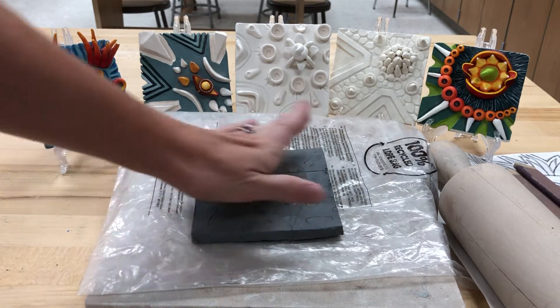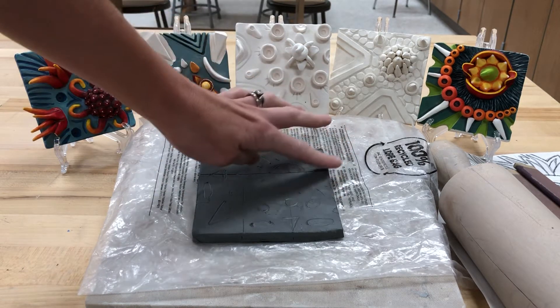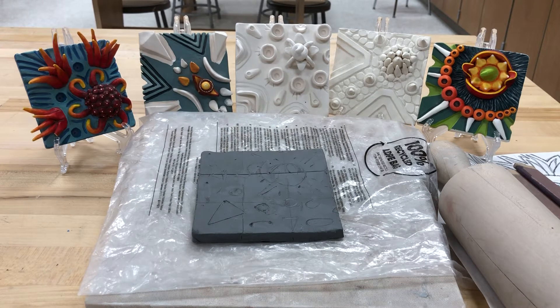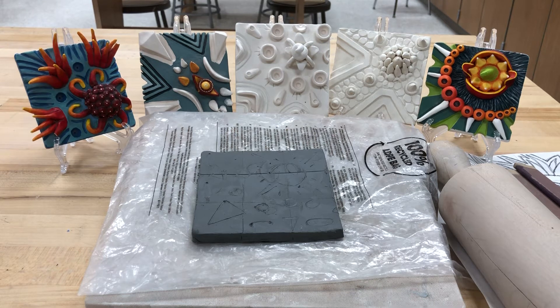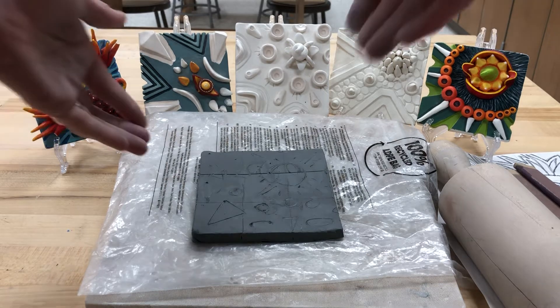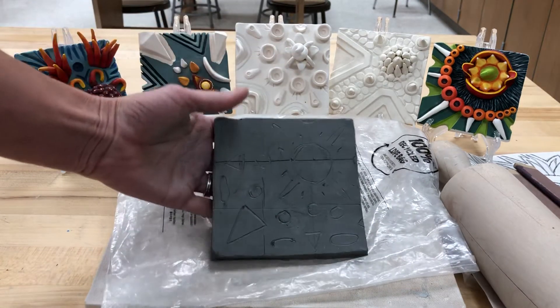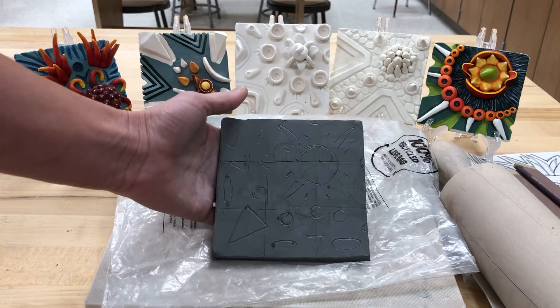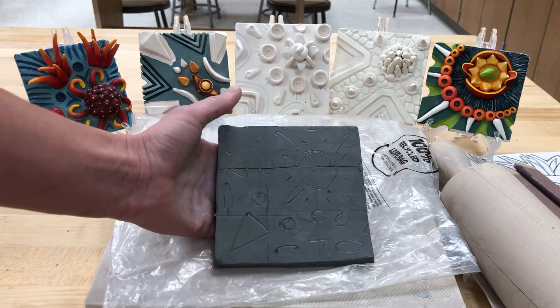I have my tile here — I showed you earlier how to roll that out using the thicker sticks. Now that I have a nice tile, I've kind of cleaned up the edges just a little bit, rubbing them. I'm ready to place my design very roughly on my tile. When I say place it, I mean kind of sketch it on there. I just used a pencil or the back of a paintbrush and just made some marks of where I think things should be placed.